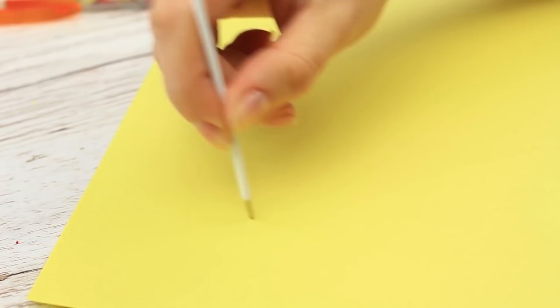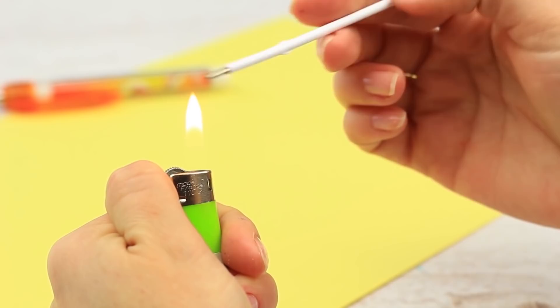Your favorite ballpoint pen stopped writing, didn't it? Don't have a spare one at hand? Remove the refill. Still doesn't write? Move the refill above the flame — it will write again. The pen will work more; just be careful to notice when it's out of ink.